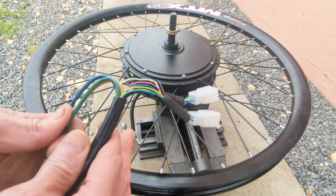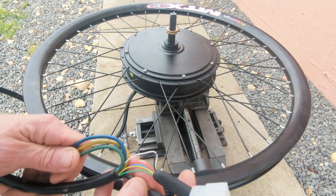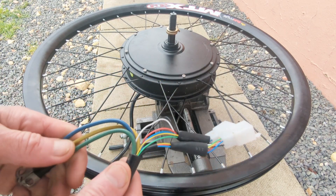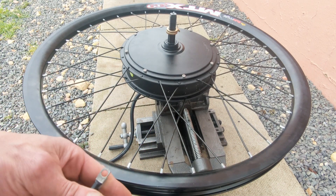These are the other wires which, if you were using it as a bike, would go to the controller and the brakes and the throttle etc. I'm interested in whether there's a way, if we took some of these down the tower, that we could calculate the RPM. If anyone knows of any little electronic wizardry that could do that, let me know.